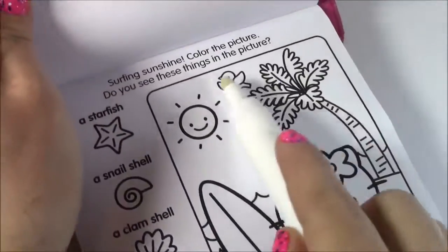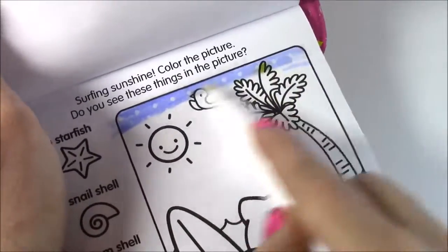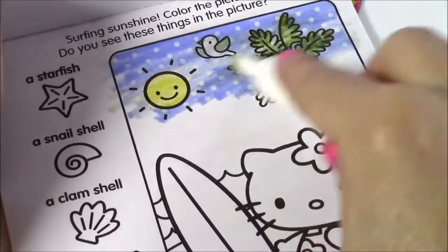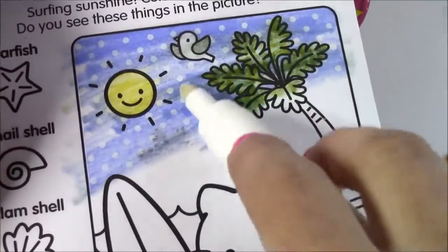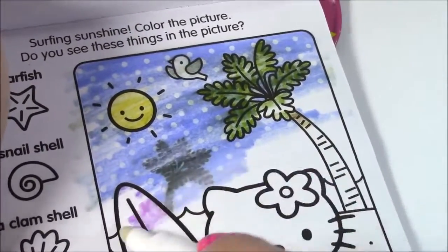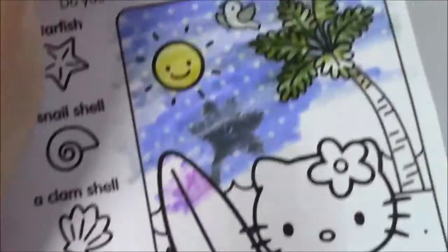Little Hello Kitty in her bathing suit. Look at that pretty blue sky. And the palm tree. The sun turned nice and yellow. It's got little dots — it kind of looks like it's snowing. Kind of weird that there's little dots out there. I think I found the palm tree silhouette — here it is, right there. And we can cross that one off.